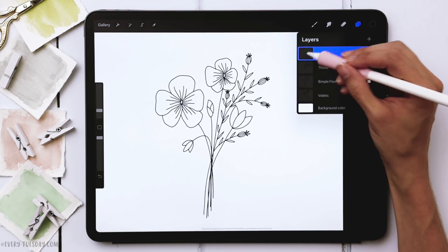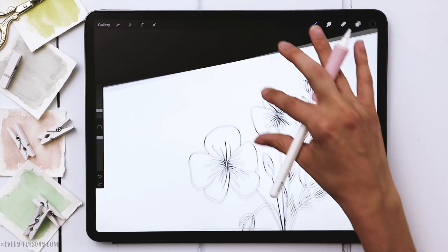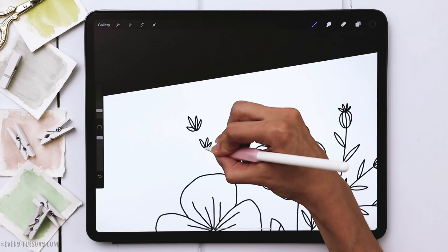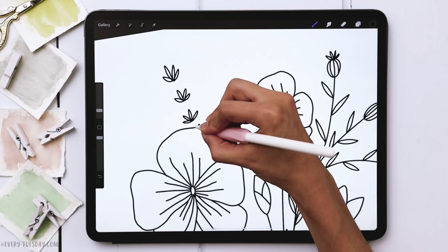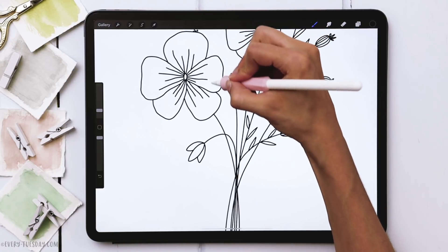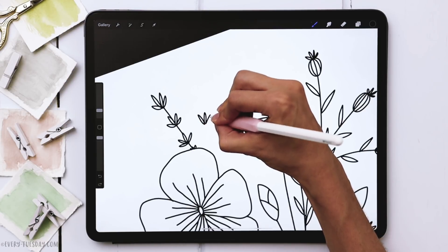Create a brand new layer and label this one 'lavender.' For the lavender you're going to use the exact same petal shape we just drew on top of the thistle. I usually do about three or four of these petals and we want them in a line. I'll pretend there's one poking out here and then just draw a line connecting each little cluster, bringing the stem down. I'm going to put in about four or five of these.